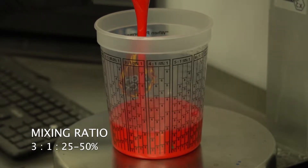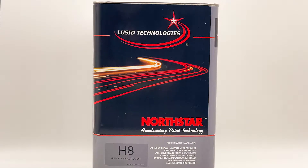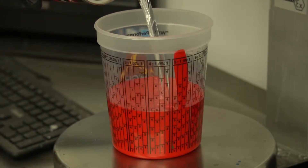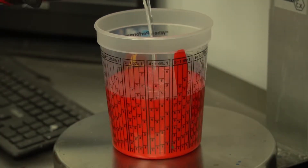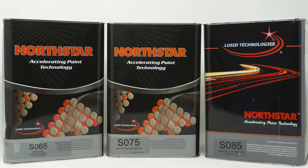928 mixes three parts color to one part H8 activator to 25 to 50% reducer. The selected reducers are the S9860, S9870, and S9885 for national rural areas, and SO65, SO75, SO85 for low VOC areas.